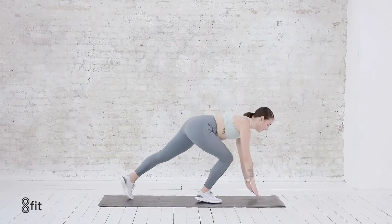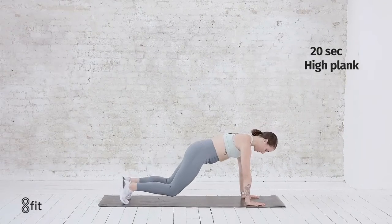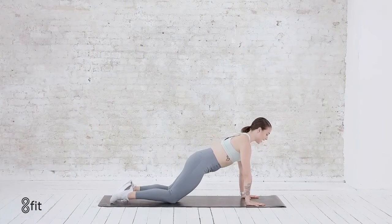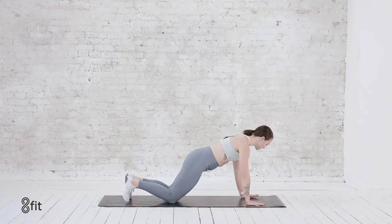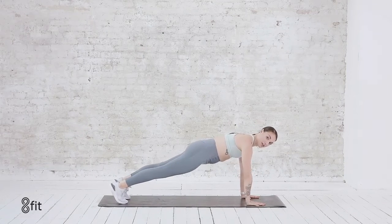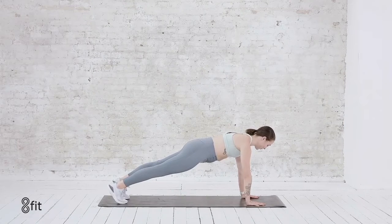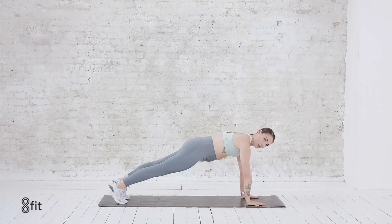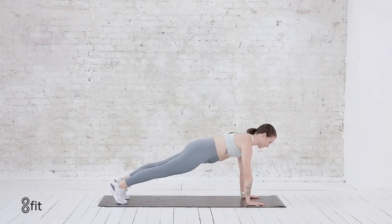Bring it down, finding a high plank position. Now if a high plank isn't in the cards for you, just drop the knees, untuck the toes — hips, ribs, shoulders all in a line. You could also do this against a wall if you need even less weight. Shoulders over the wrist. Take a few breaths. We're holding for about 20 seconds, letting the heat build in the core.